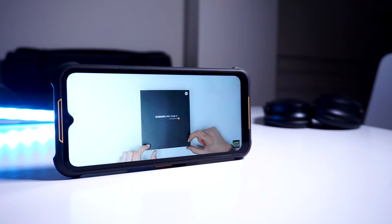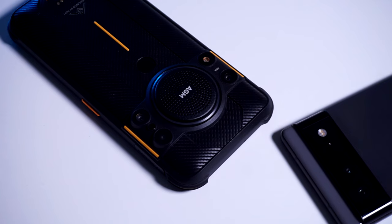The phone comes with a 20-megapixel front-facing camera, accompanied by a 40-megapixel main sensor, a 2-megapixel macro lens, as well as a 20-megapixel infrared night vision camera.